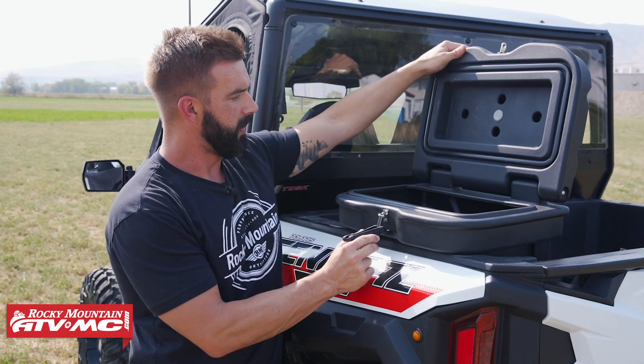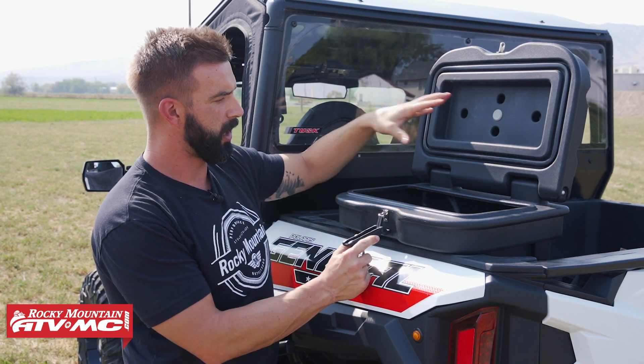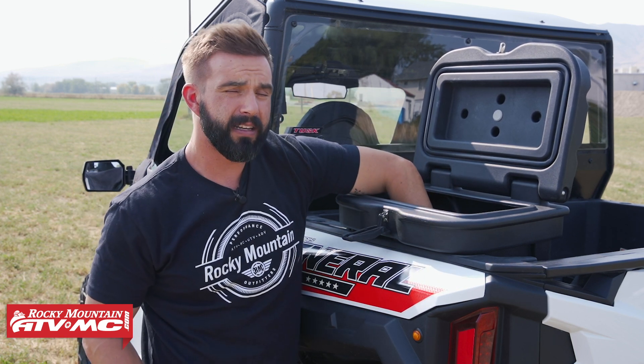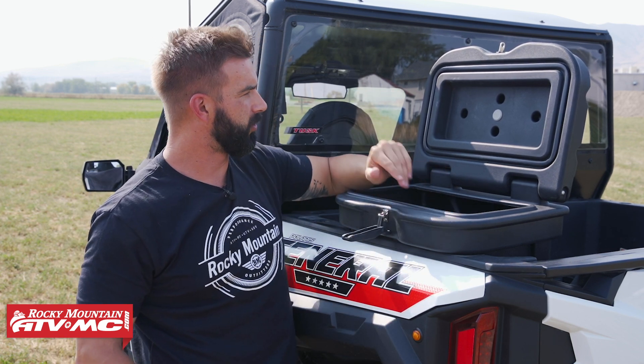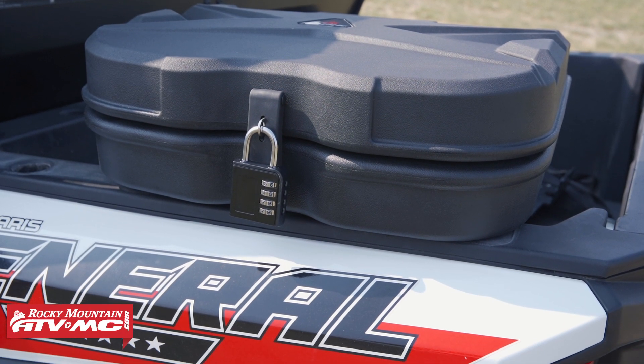If we open it up, again, 24 liters of storage capacity. You do have a gasket around the entire lid to help seal it off, so it's very weather resistant. And if I put my arm inside, you can see it's pretty deep — you can get a good amount of cargo in there. It's 18 inches long, 14 inches wide, and 14 inches high.